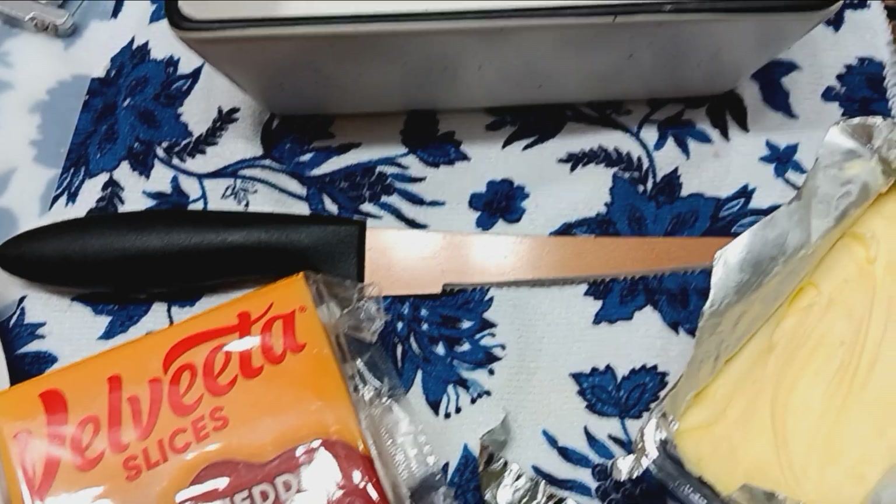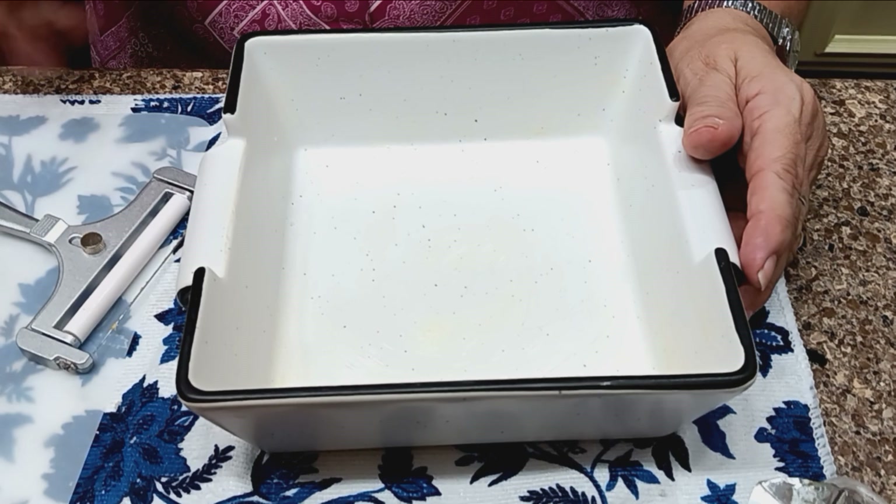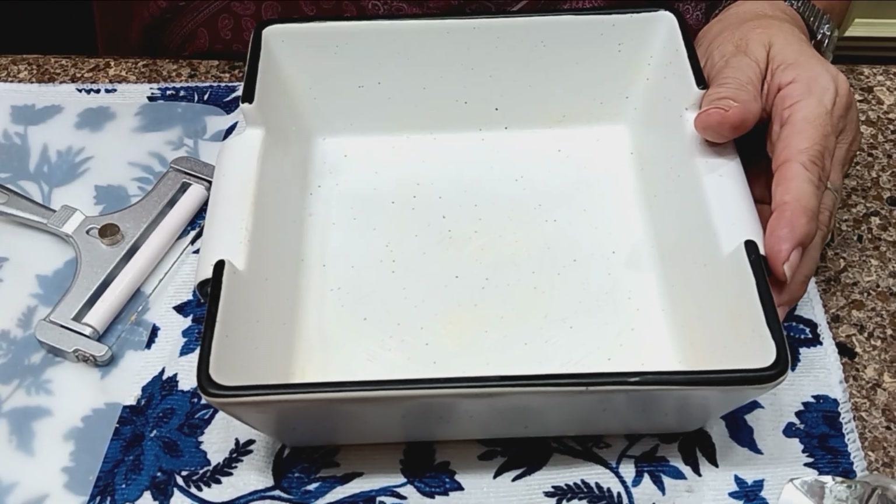I'm finally doing a video now that my kitchen is just about 95% through. What I'm going to do today is Monday and I'm going to surprise my husband with a breakfast casserole.